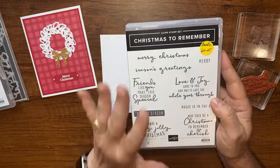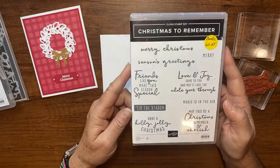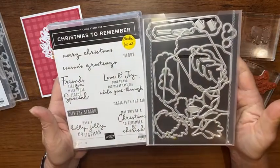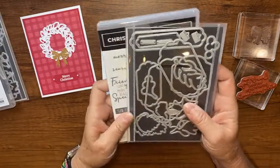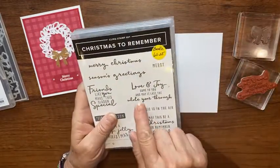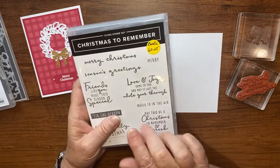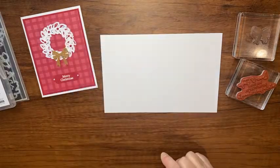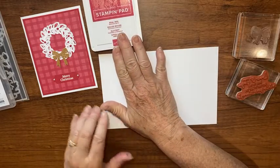'A Christmas to Remember' is a great stamp set that was part of a huge suite in last year's holiday catalog and has carried over to the annual catalog. It has coordinating dies, and there's a whole other bundle in the same suite too — come back Friday and I'll show you how I use it. I'm going to use the sentiment 'Love and joy come to you, and may it last the whole year through' on the inside of the card.